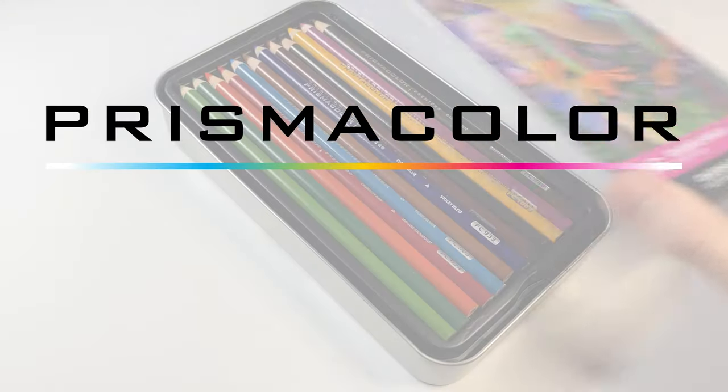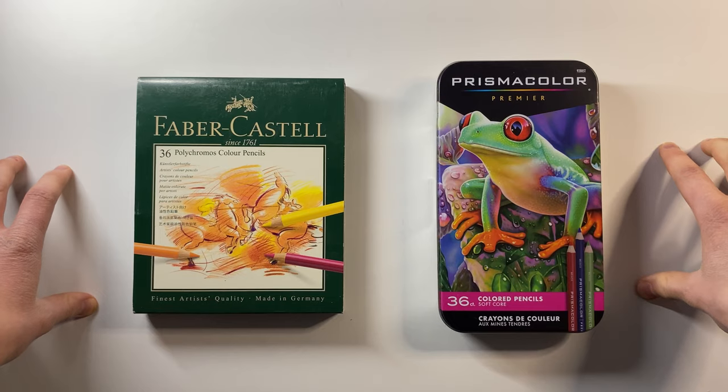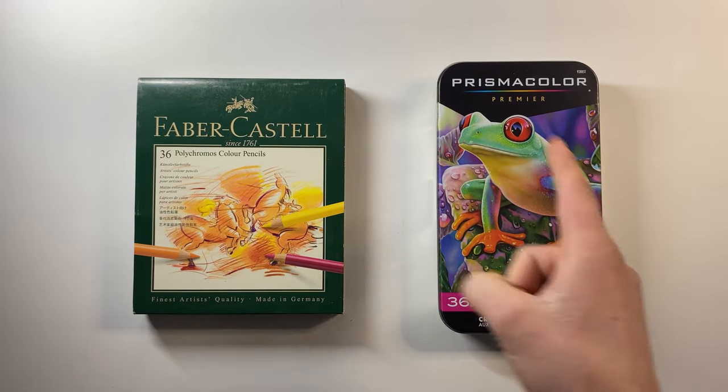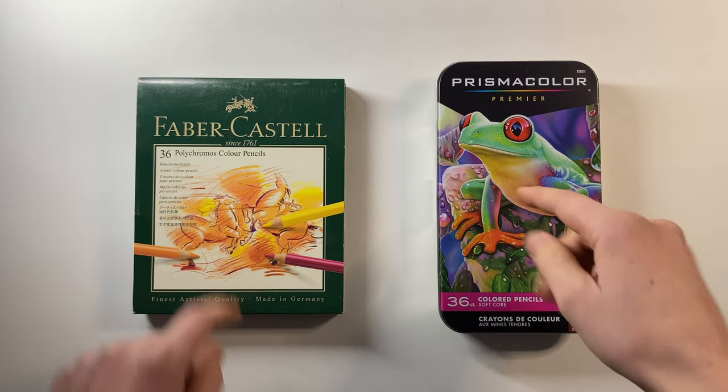Faber-Castell Polychromos or Prismacolor Premier. These are probably two of the most popular pencils amongst coloured pencil artists, but which one is actually the best? Today I'm going to be putting them head to head in a brutal contest to work out just that. So let's dive straight into it.